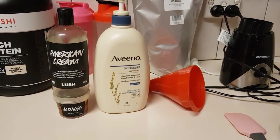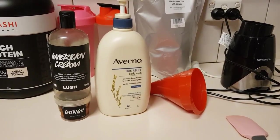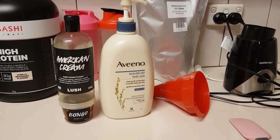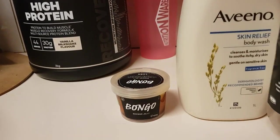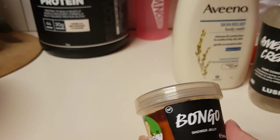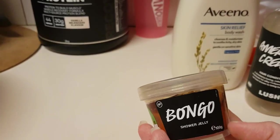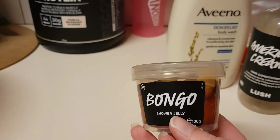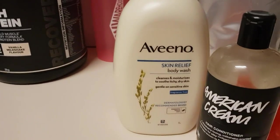Hey guys, welcome or welcome back to my channel. My name is Brianna and today we are doing a shower jelly to a shower gel from Lush. As you can see I have got the Bongo shower jelly there — Bongo — and this is like a mango-y, coconut-ty shower jelly. It is divine, smells so freaking good, and I really want a Bongo shower gel, so I've got my little 100 gram shower jelly.